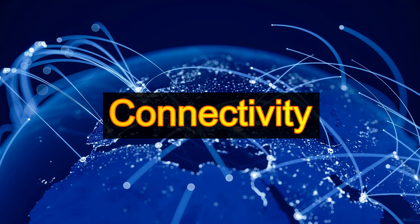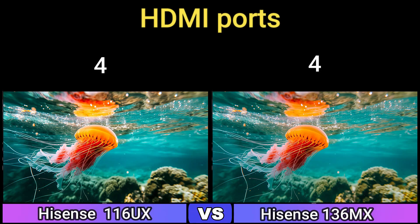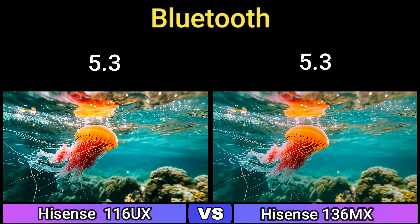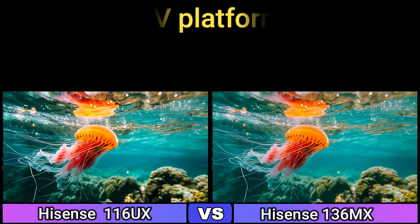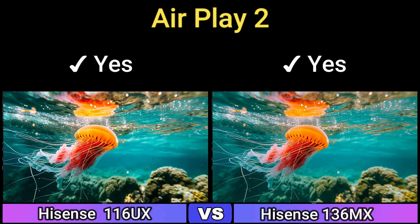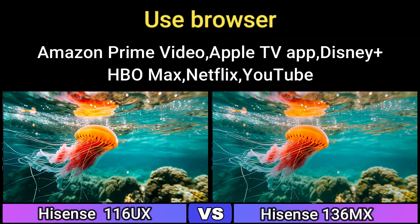Connectivity. HDMI Version: HDMI 2.0. HDMI Ports: 4. USB Ports: 2x USB-A. Wi-Fi: Wi-Fi 6 802.11ax. Bluetooth: 5.3. TV Platform: Google TV (USA), Vidaa (Europe). OS Updates: Yes. AirPlay 2: Yes. Voice Assistants: Google Assistant, Alexa. Supported apps include Amazon Prime Video, Apple TV, Disney Plus, HBO Max, Netflix, and YouTube.